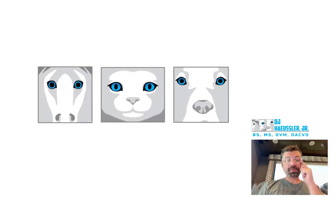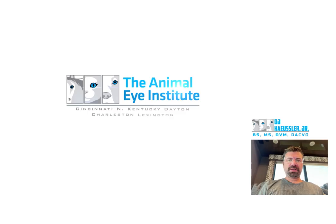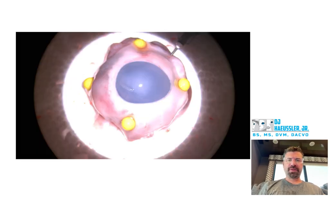All right, here's the next conch craft on a pig eye. This is accelerated to 2.5x just to improve efficiency. So here we go.